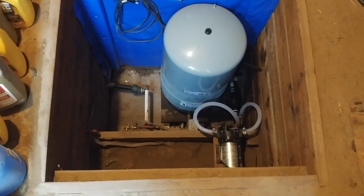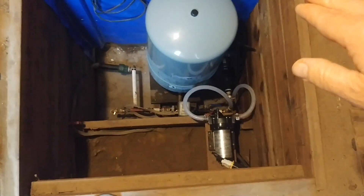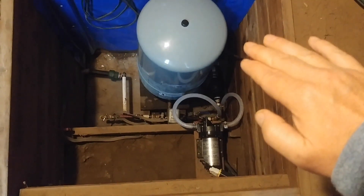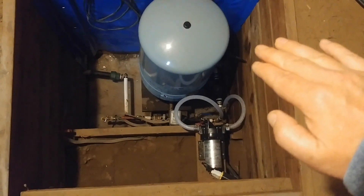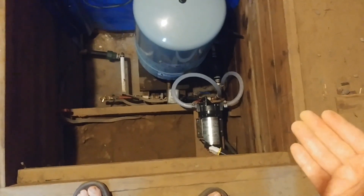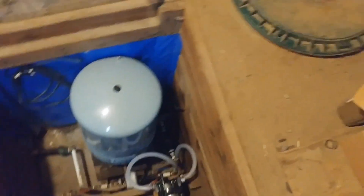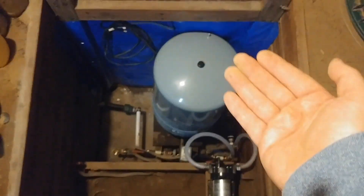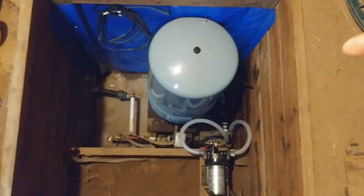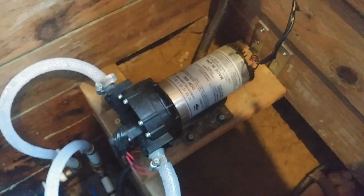That sound is actually the cistern pump kicking on right now because the pressure tank has dropped below 30 psi and now the Square D tells the pump to turn on. The pump is pulling water out of the cistern tank, putting it into the pressure tank, and the pressure tank is pushing it into the home. This will stay on until it reaches 50 psi and then it'll turn off.